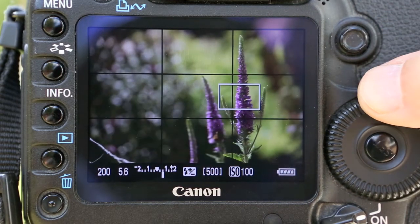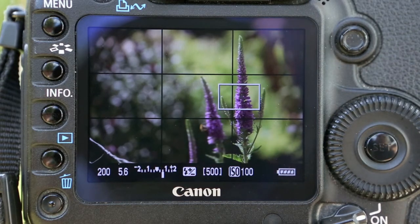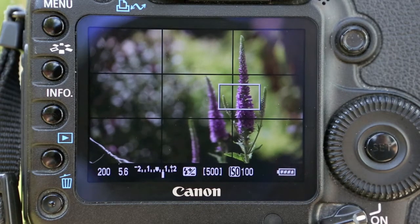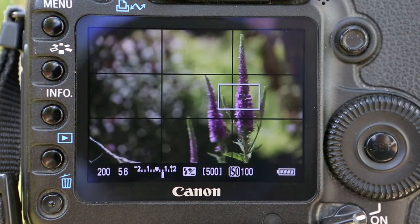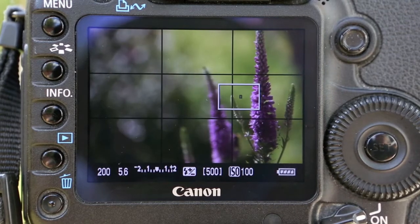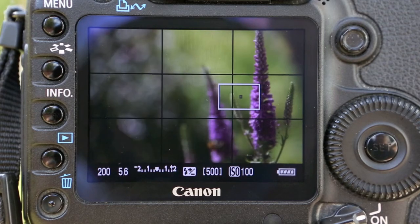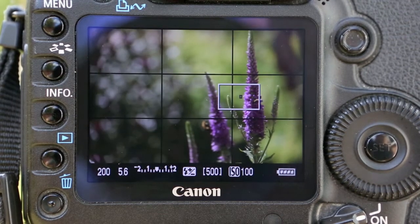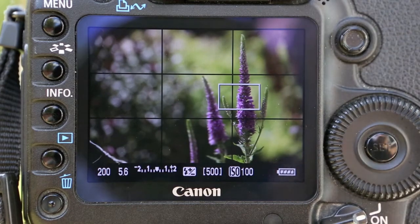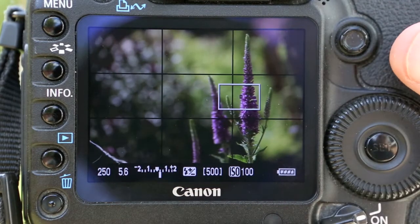I want to take this down to f5.6. Because I know I'm staying put, I'm manually focusing. There's a little wasp or bee around, but I want to stay on this front plant. I've manually focused on that, zoomed in to do so, then come back out again to show you the background. I've now set this to f5.6.